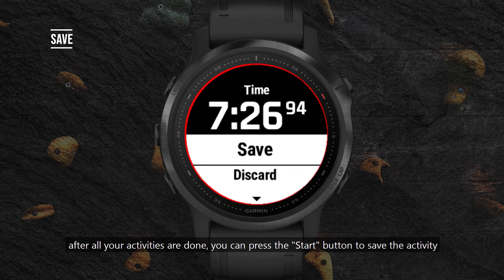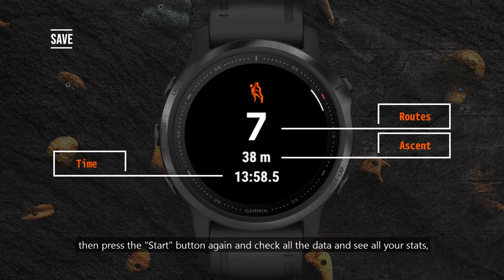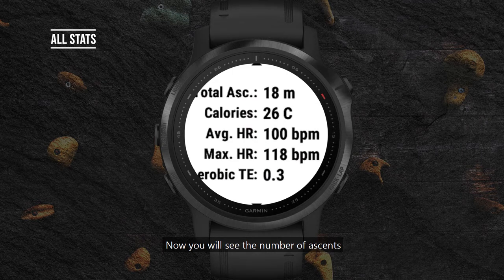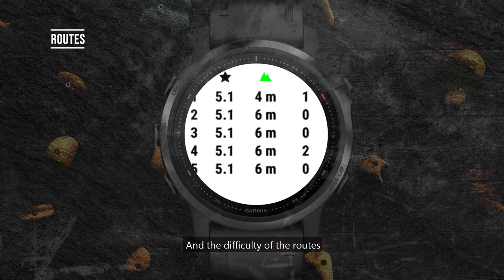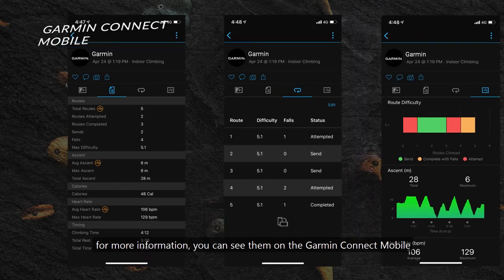After all your activities are done, you can press the start button to save the activity. Then press the start button again and check all the data to see all your stats. You will see the number of ascents, how many times you fell, and the difficulty of the routes. For more information, you can view them on the Garmin Connect Mobile app.